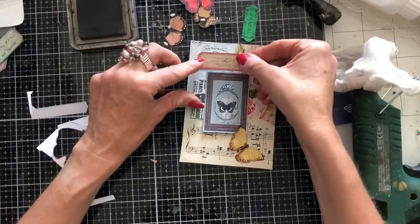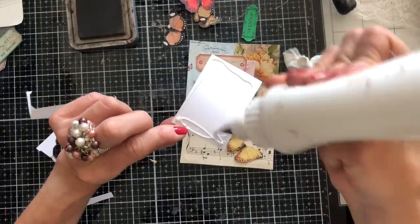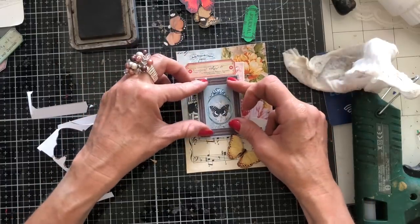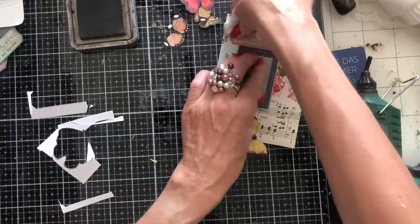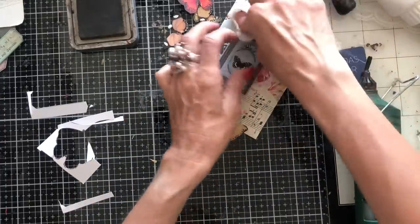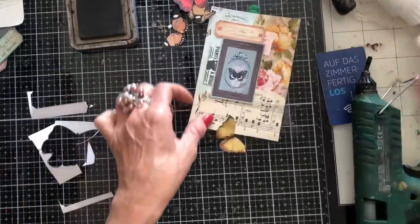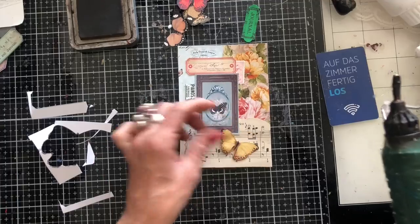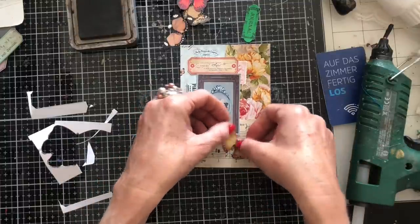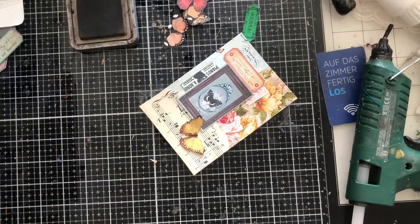Just pop that label down on there like that. This I'm going to have sort of near the label. And then that butterfly down the bottom kind of where it is. Then the yellow butterfly here. And then just going to ink around the edge of this one for a little bit.